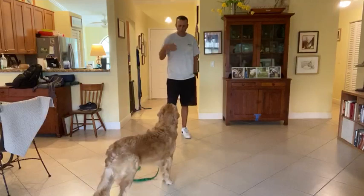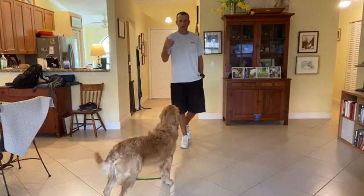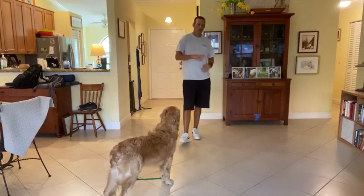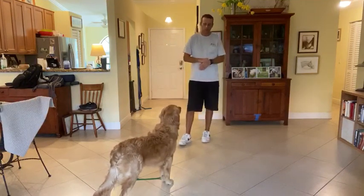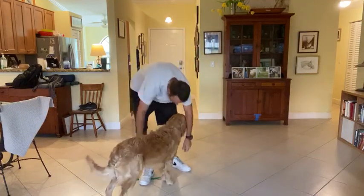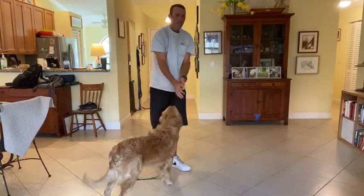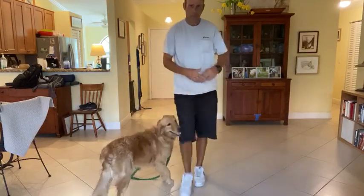In this video I'm going to show you guys how we train Bentley to not jump and to also not mouth. I noticed he has a bit of an issue with mouthing sometimes, especially when you start to pet him or you try to grab his feet — he'll try to kind of mouth you. So we just want to show you guys how we train so you can continue at home.